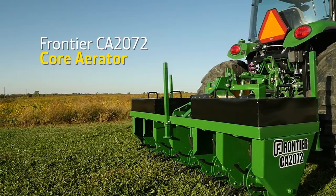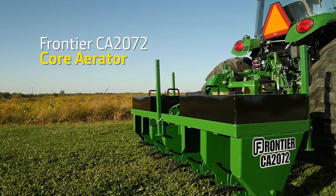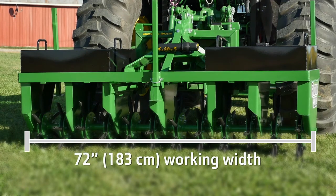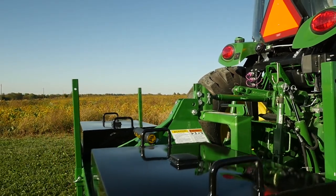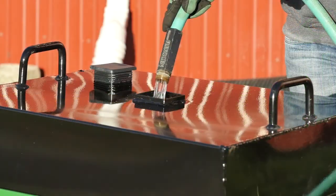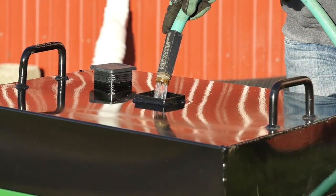First, we'll use a Frontier model CA 2072 core aerator. It has a 72-inch working width and it's ground driven. It's also outfitted with two weight tanks we filled with water, which will help push the core aerator spoons good and deep.